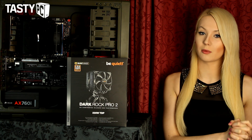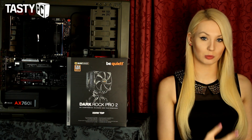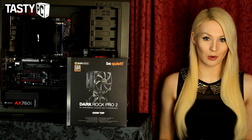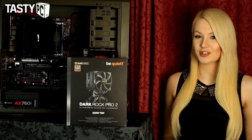Giving the BeQuiet Dark Rock Pro 2 an award, it's going to get the silver award, or four out of five stars depending on which award system you use, as I'm currently having my award system redone. But that was my review of the BeQuiet Dark Rock Pro 2 — if you liked the video hit the like button, don't forget to subscribe, and thanks for watching!